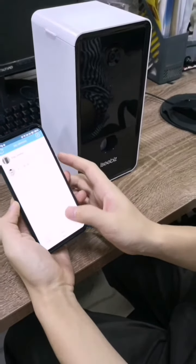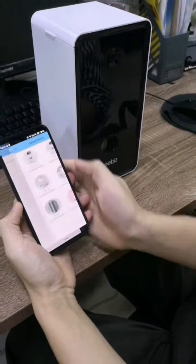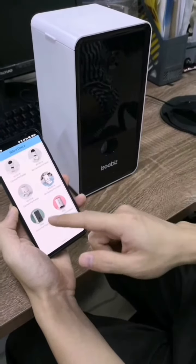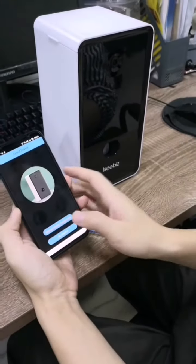Login and press the plus icon and choose the right module you bought. It is T980, so click here.